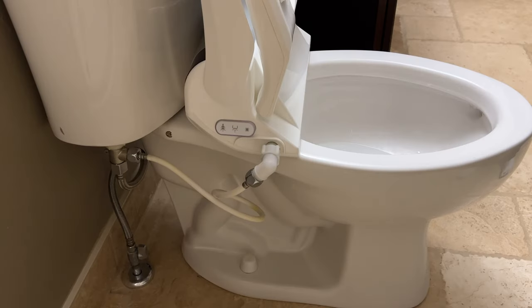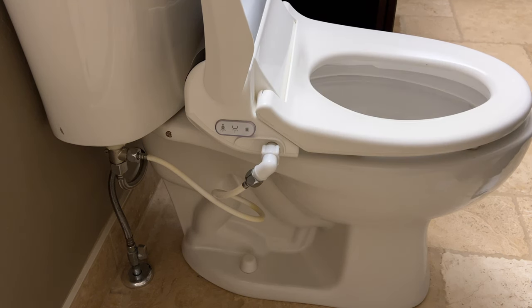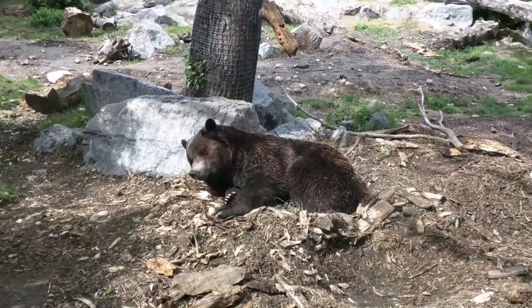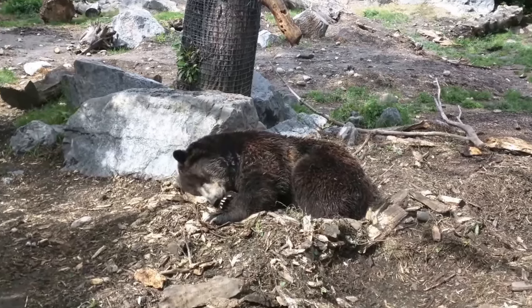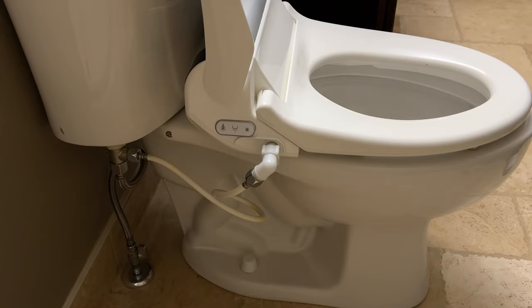Good day guys and girls. Do you have a bio bidet toilet seat that's malfunctioning or broken, or perhaps a broken damper that isn't working anymore? Stick around - we'll show you how to fix this quick and easy with simple hand tools and for free. Stay tuned.